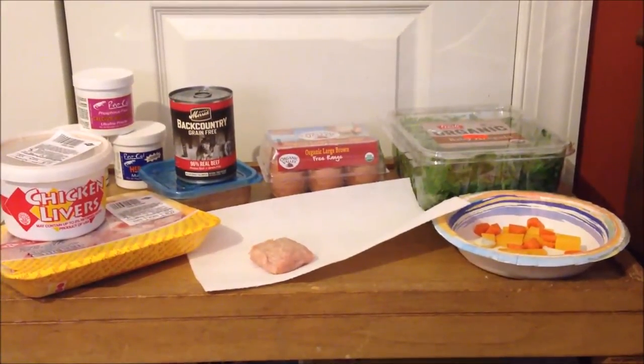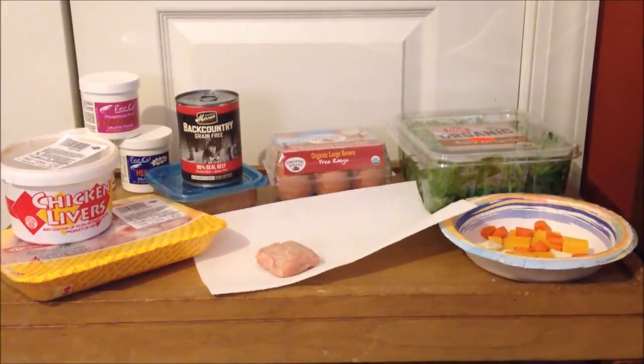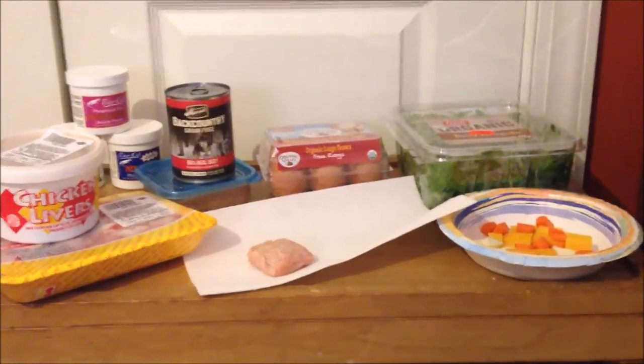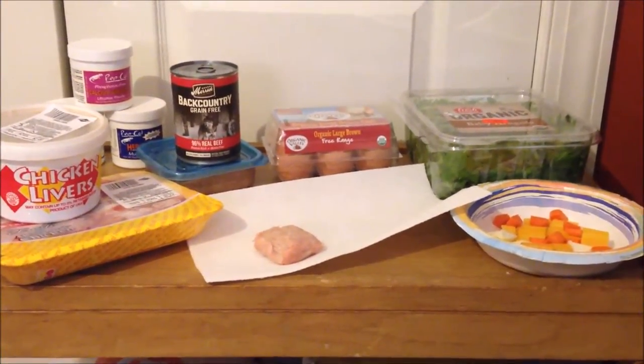What's up YouTube, this is my first YouTube video and in this video we're gonna be talking about how I make blue tongue skink mix. This is the one I feed to them probably once or so a month depending on how busy I am.